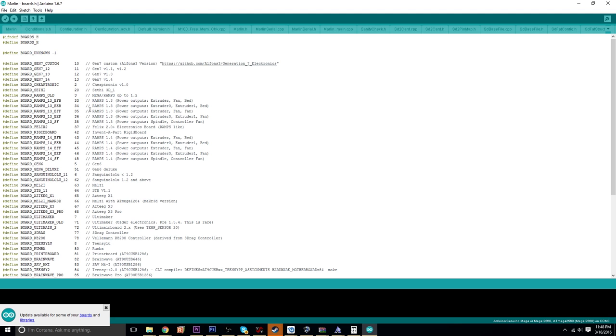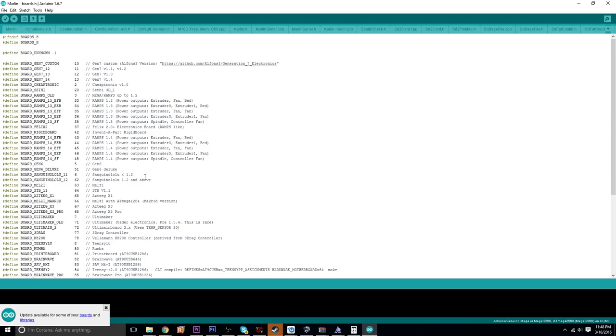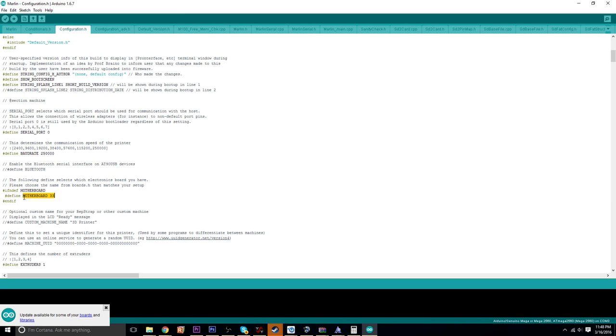You have your list of compatible boards right here, so you just find the number, go back over to Configuration.h, and type the motherboard number. You can also see right here there's a printer name setting — if you have an LCD screen for your RepRap, it'll name your 3D printer whatever you want. I left it as the default '3D printer' since I don't have a screen on my DaVinci.